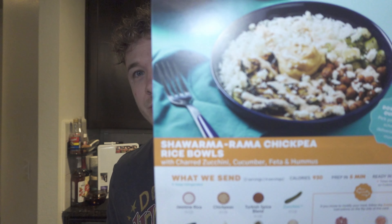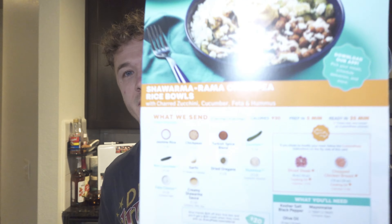Today it is shawarma! Chickpea rice bowls with charred zucchini, cucumber, feta, and hummus.